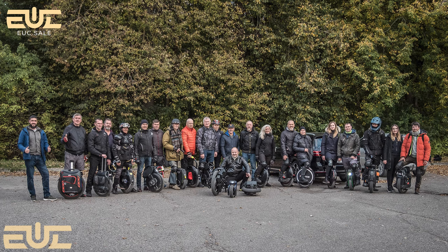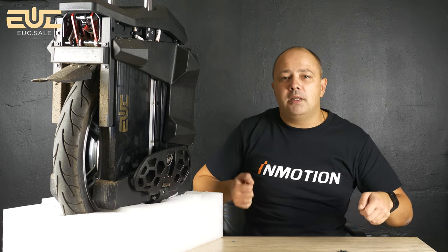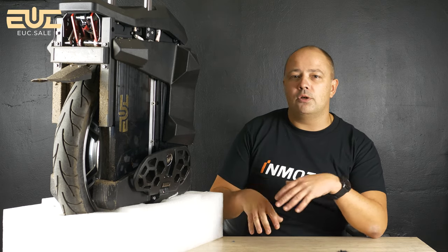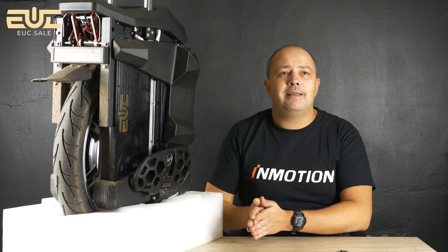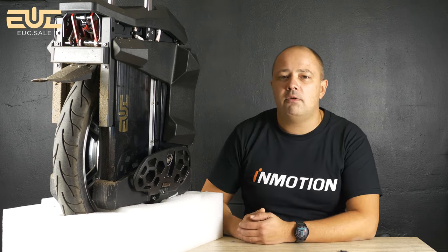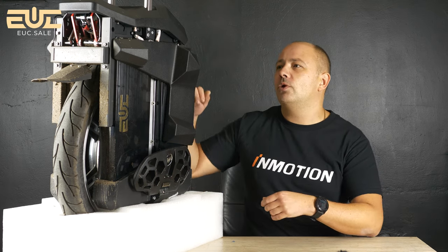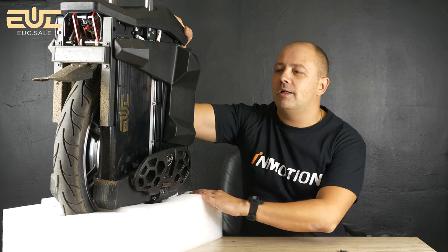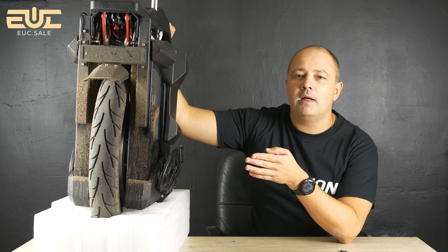I was doing presentation days in Latvia in Riga and Lithuania in Siauliai, taking this wheel with me. I have a wagon car with a big trunk but when I put it in, no room was left for anything else — this wheel is so huge it takes up the entire trunk. I don't understand why they didn't add proper handles. I see that the V13 will have them, and for such heavy wheels you really need handles to operate normally.